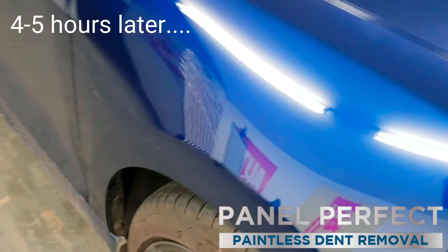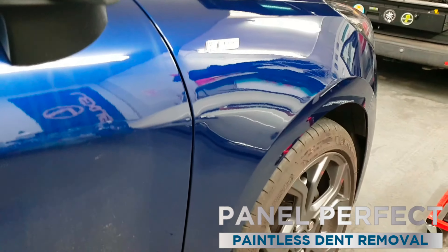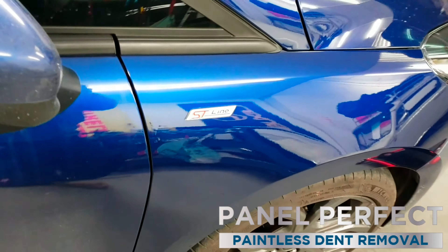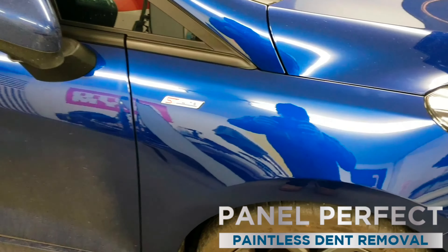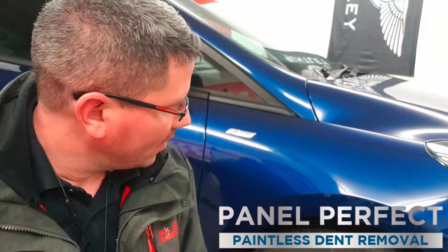Okay, so we have finished the repair on the Fiesta. Came out exceptionally well I think, for what it looked like before. I told the customer there could be a little shimmer here and there which might just catch a little bit, but compared to how it was and the cost of a replacement wing, I'm really, really pleased with that. I think you'll agree it came out really well — I'm very pleased with myself over that one. It's taken a few hours — probably four, five hours, something like that. So it's a significant repair but a really great result.